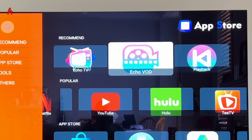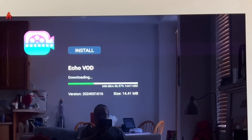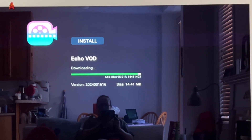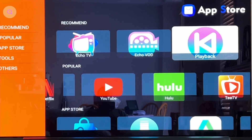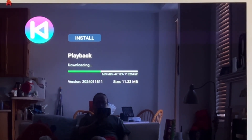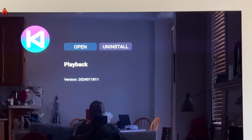Go back out to the app store home page. Go to Echo VOD, press Enter, and press Install. By the way, I'm doing all this in real time — download speed depends on your internet quality. When done, go back out to the Play Store home menu, click Playback, click Install. That's it — no registration necessary, no sharing your personal information required. It just works.